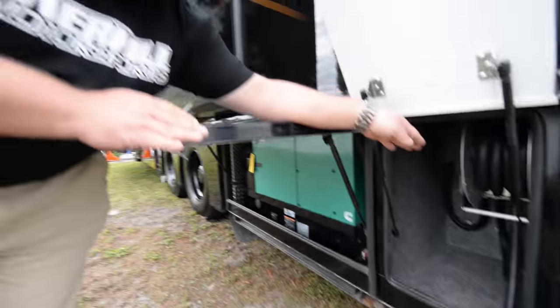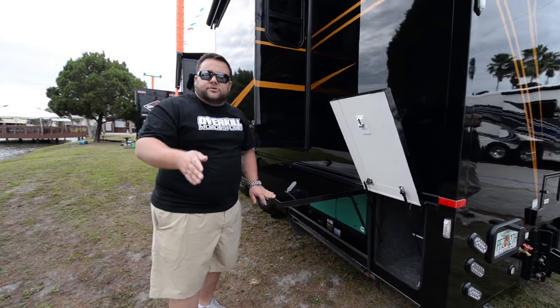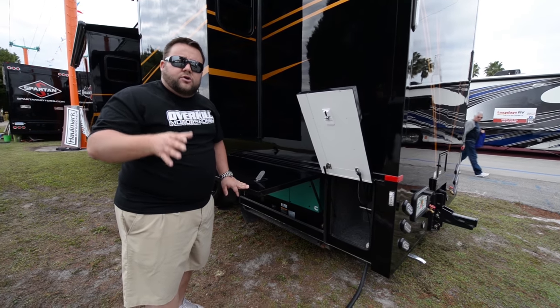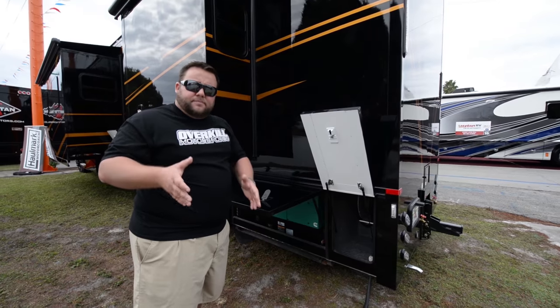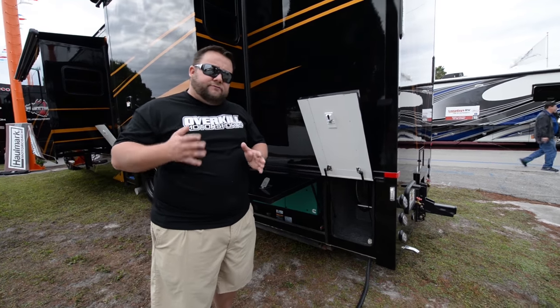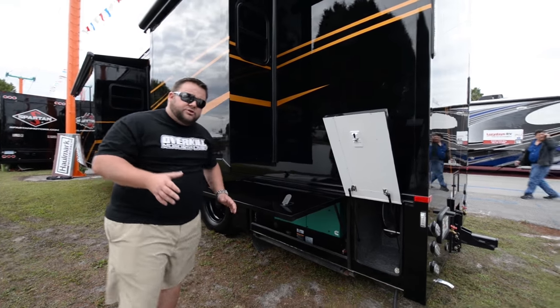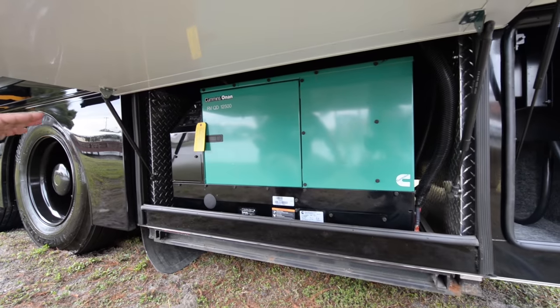When we talk about luxury components of the Status motor coach, I think generators. Hallmark Status — overkill — we support Onan. We think Onan is the best generator in the market. The Status is a quad slide — four exterior slides — that comes standard with a 10,000 diesel generator.